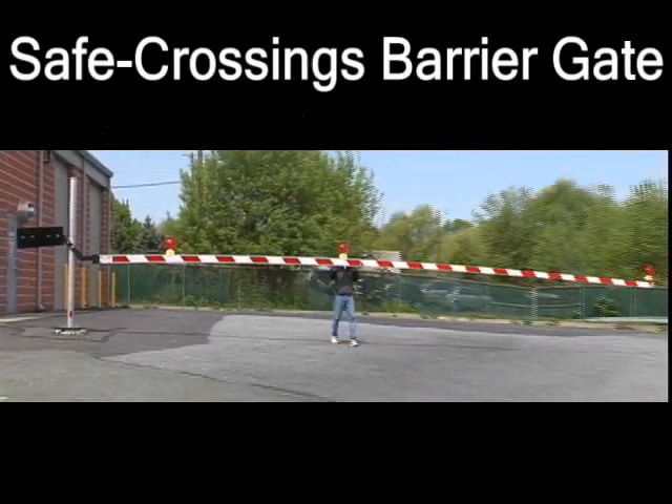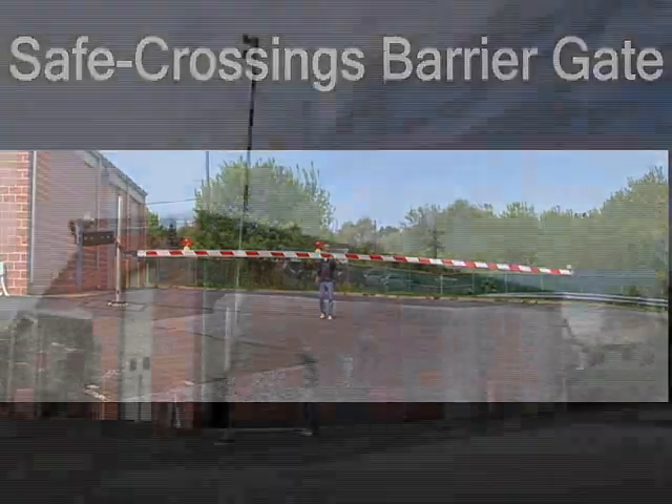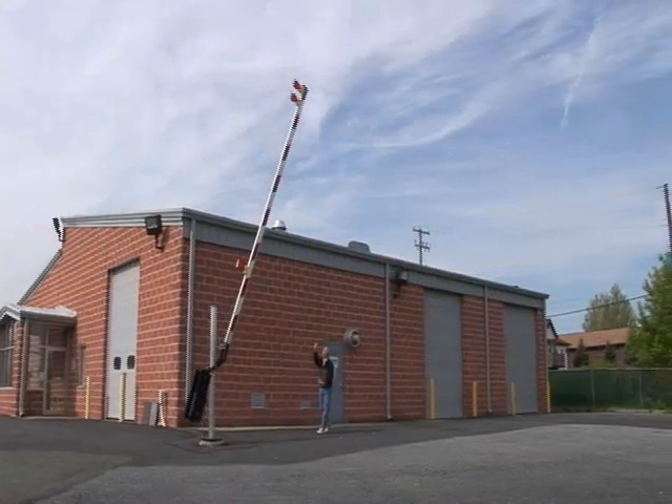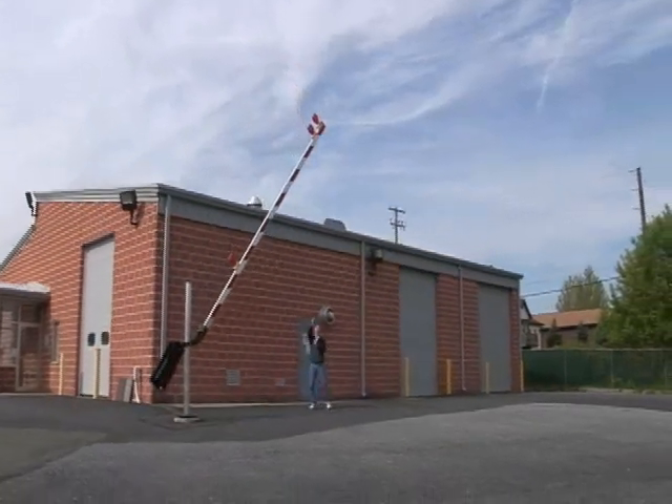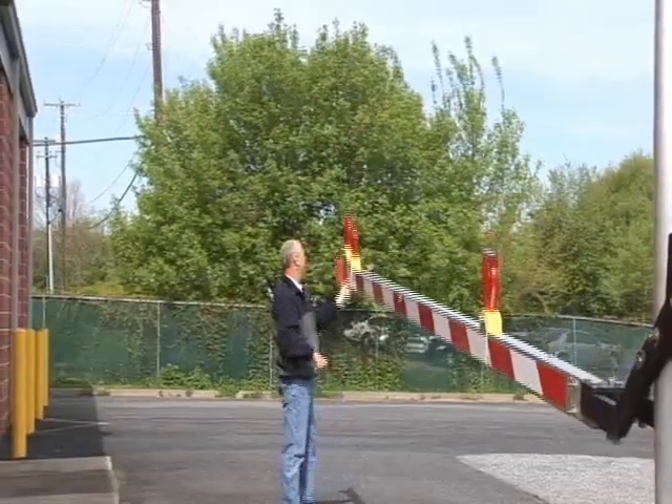In the spring of 2005, Safe Crossings introduced the Safe Crossings Barrier Gate. This lightweight, three-stage telescoping gate was designed for permanent installation at locations requiring regular traffic control or road closures.